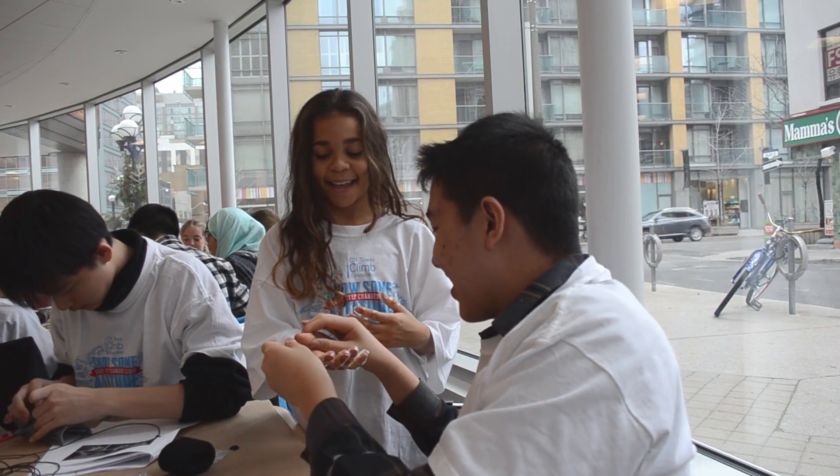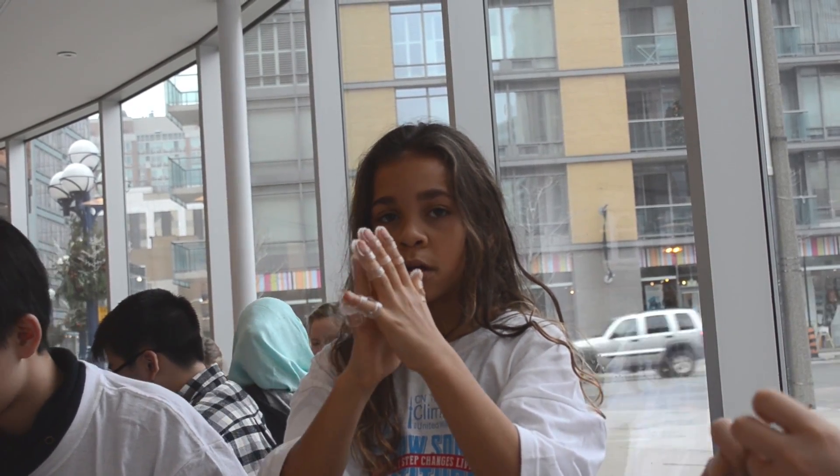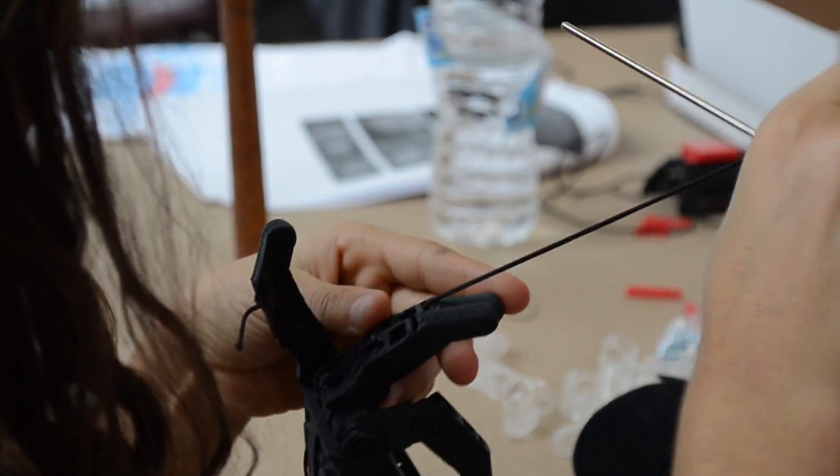I found it very fun because I'm helping a kid without a hand, and I have two hands and I think it's unfair that some kids only have one, so I can make their life better by giving them another hand.